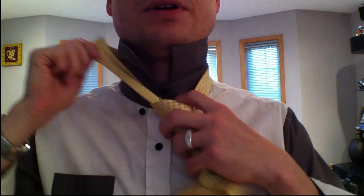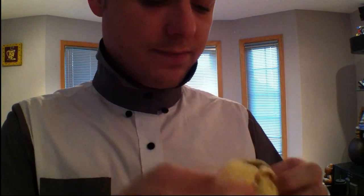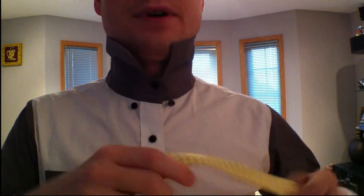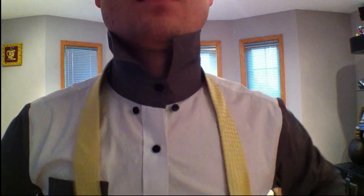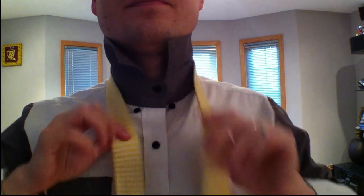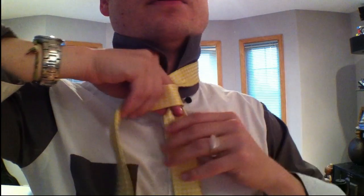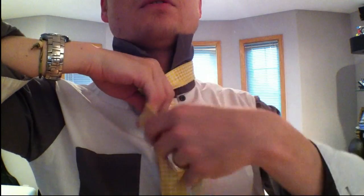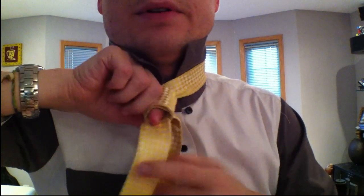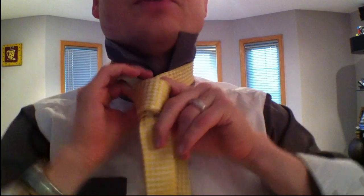Untying this one is kind of a pain but you can slip the little end out and then you actually have to unwrap and unlock the rest of it. You're not going to be taking it off too often I don't think. Alright back again — my right side has the big end, a lot of slack. Going around to this side, put your finger down, going around once, keeping it loose, going around twice, keeping it loose, going around a third time — time to close.